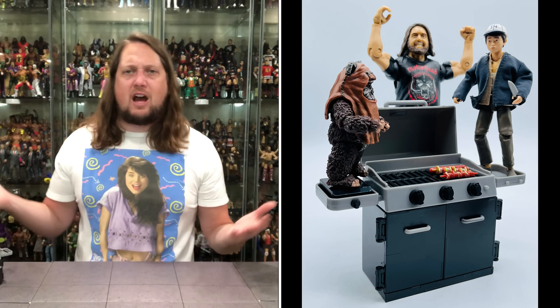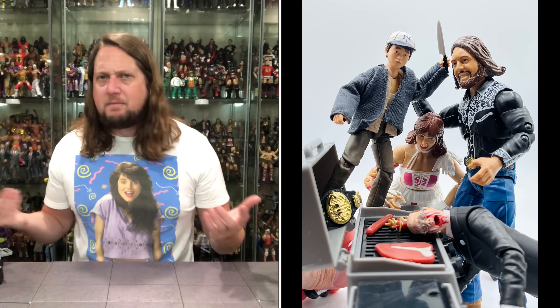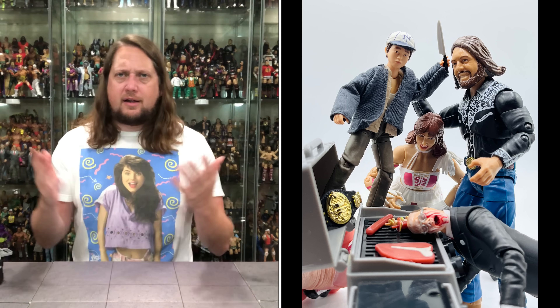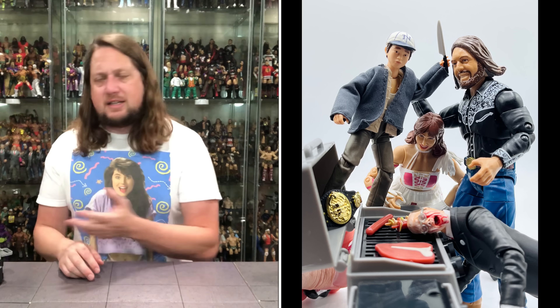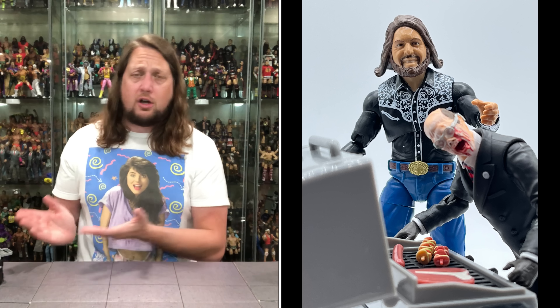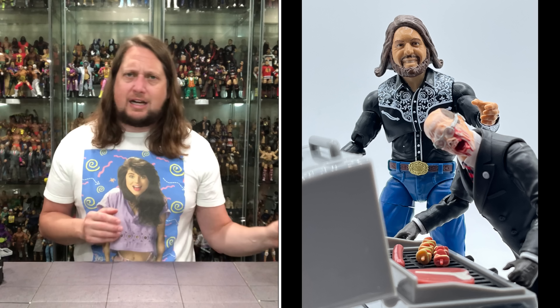I can recommend this for $5 — I don't think that's a bad pickup at all. That's just pocket change. Definitely something great for figure photographers. If you're a hardcore figure photographer, no doubt about it, you're going to need this in your collection.